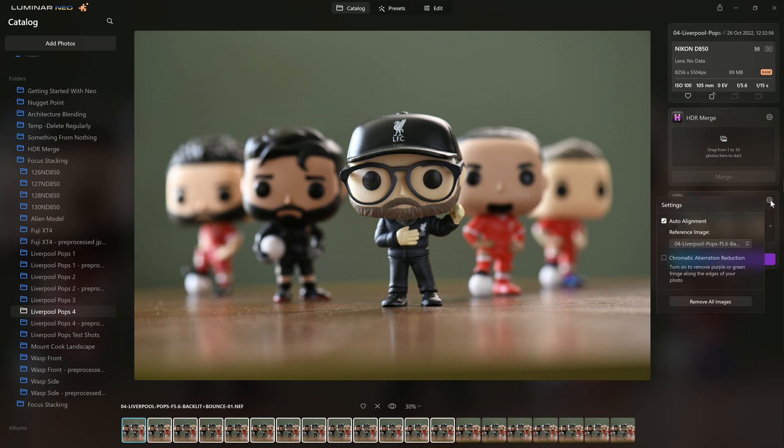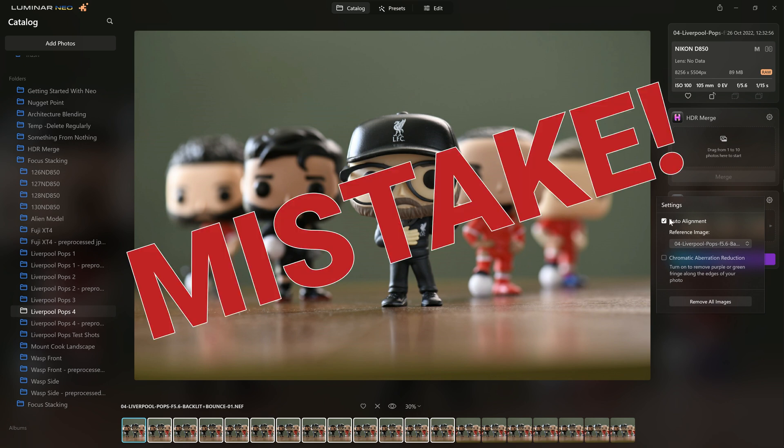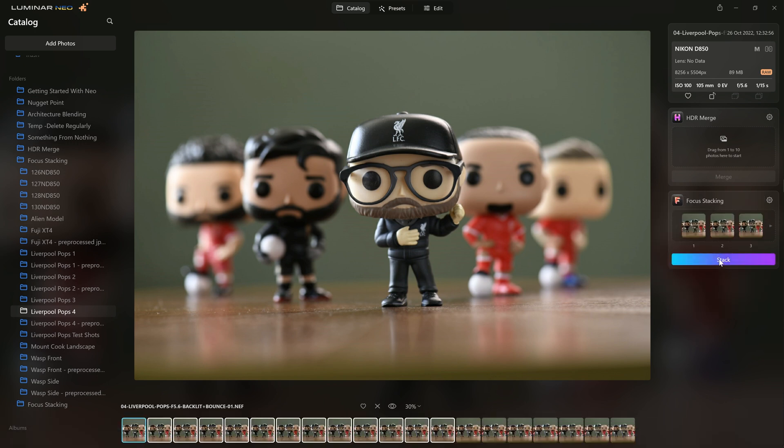Just like the HDR merge extension, we've got a cog icon here that gives us the option to auto align based on a reference, so I can choose any one of these photos. Now you should be photographing these kind of series on a tripod, so really an alignment issue shouldn't be a big deal. But there is the ability for Neo to correct for that if that's how you choose to shoot. I'm going to turn that off. And because we're using raw photos — which this can handle — we're able to turn on chromatic aberration reduction, which is great. So I'm going to tick that and just click stack and let it do its thing.